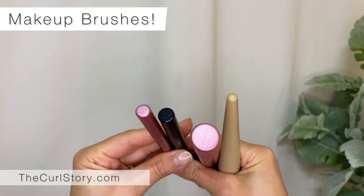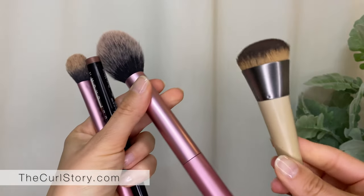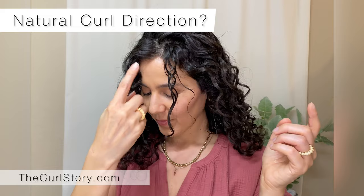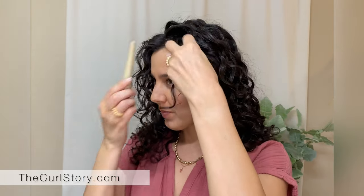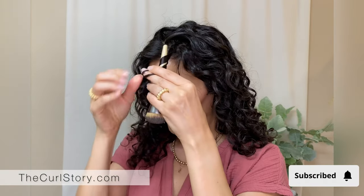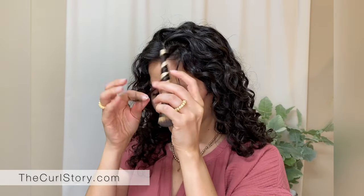Choose your tool. I have makeup brushes here with all different diameters, so you can choose one that will create the best natural-looking curl for your hair. No heat is required for this one. All you'll need to do is wind that curl around your tool of choice — here I'm just using a makeup brush.